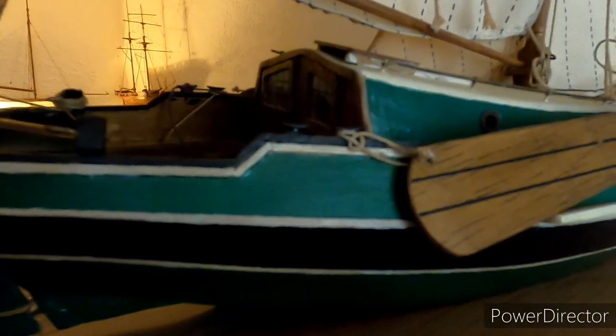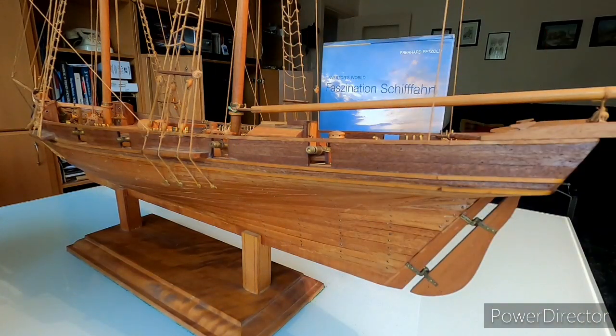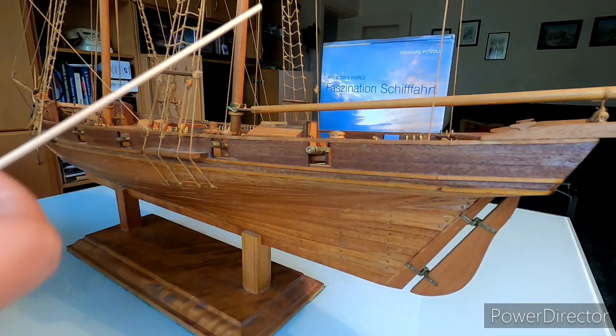Da kam der Beruf dazu. Man hat immer weniger Zeit, so ein Schiff zu bauen. Das war ja nicht mal eben in ein paar Stunden gemacht. Dann werde ich sie, wie gesagt, noch mal bei Gelegenheit oder in diesem Video noch mal genauer vorstellen. Ich möchte jetzt mal die Schiffe einzeln vorstellen. Ich werde wahrscheinlich in diesem Video nur zwei Schiffe genauer vorstellen, weil das Video dann zu lange dauern würde. Zuerst haben wir jetzt hier einmal die Brigantine.